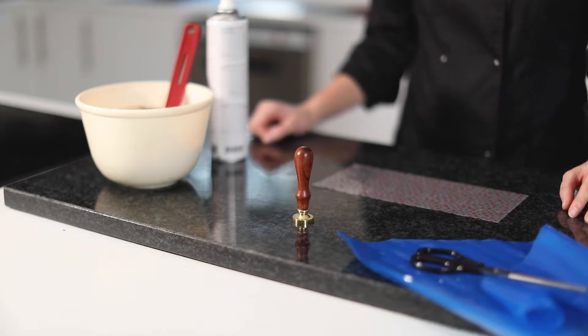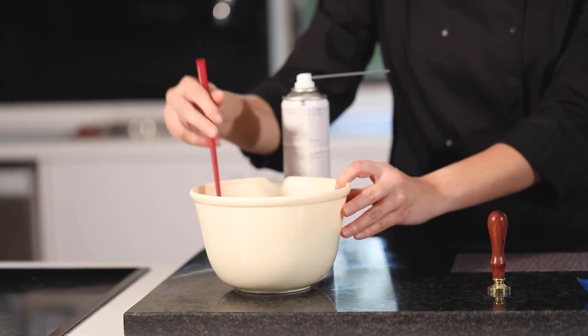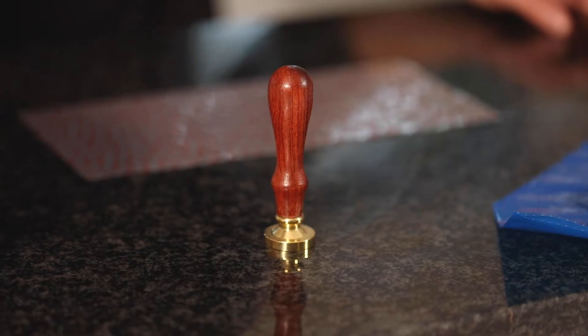I'm Samantha Raine, the development chef here at Henley Bridge, and in this video I'm going to be showing you how to make personalized chocolate stamps. For all the ingredients and tools used in this video, please refer to the description section. The tool that I'm using for this technique is a personalized wax seal stamp that I bought online.